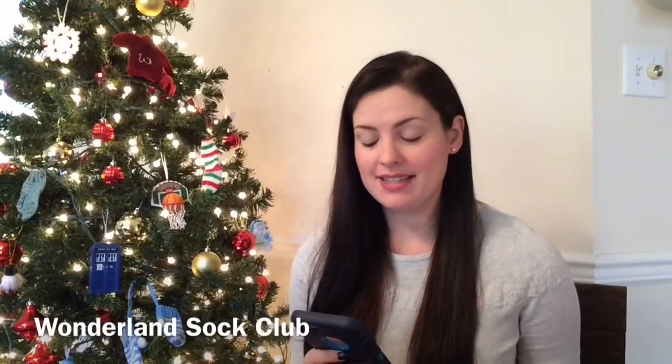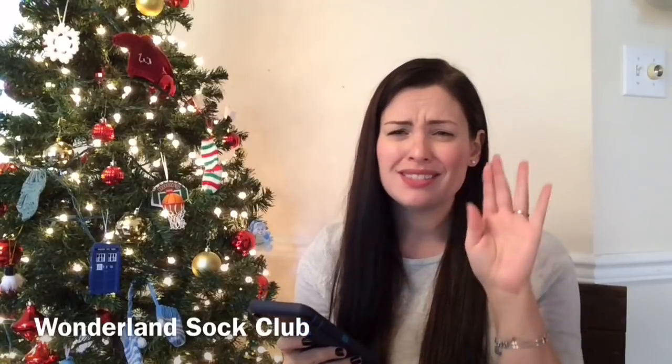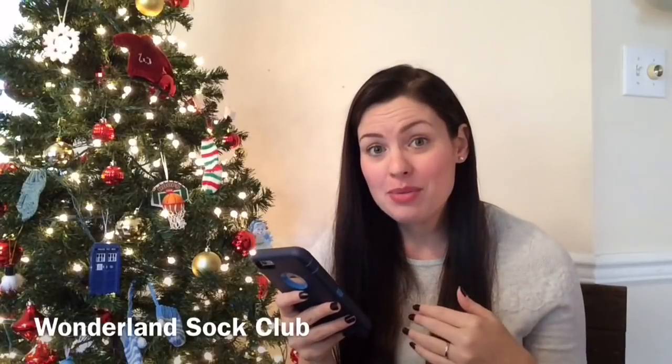We have a giveaway for the podcast today — it is the Wonderland Sock Club donated by Becky, who is Socks for Mom on Ravelry and Instagram. With this you receive eight sock patterns total; some will be released over a six-month period. The patterns will be released individually for $2.50, or as an e-bundle: early bird pricing prior to January 1st is $10, while the club is ongoing is $12, and $14 after the club ends.